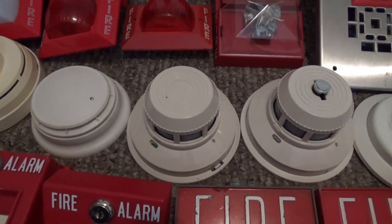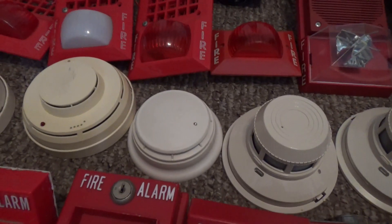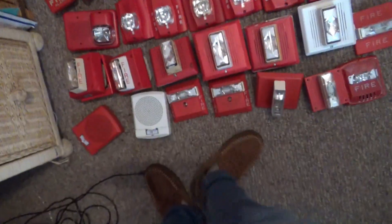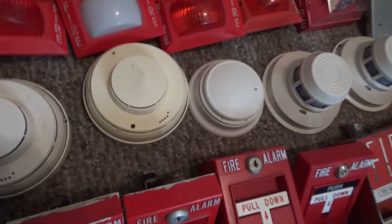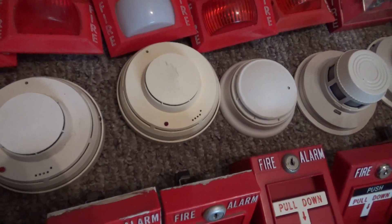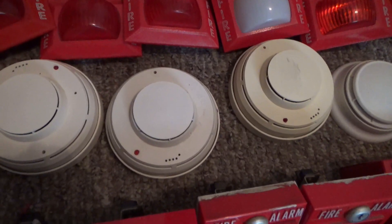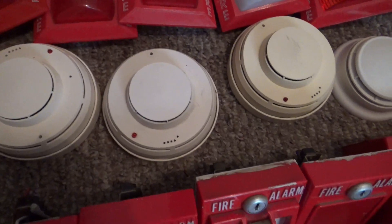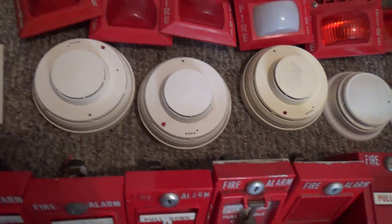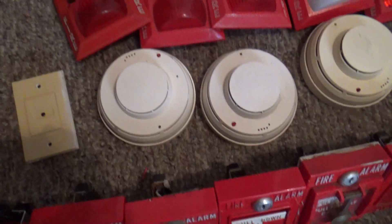Right over here is a System Sensor 2400 smoke detector. Right over here is my Simplex TrueAlarm smoke detector. This one right here is my Pyrotronics DI3 with the Pyrotronics logo on the inside. We got a Cerberus Pyrotronics DI3 smoke detector and a DIA3.